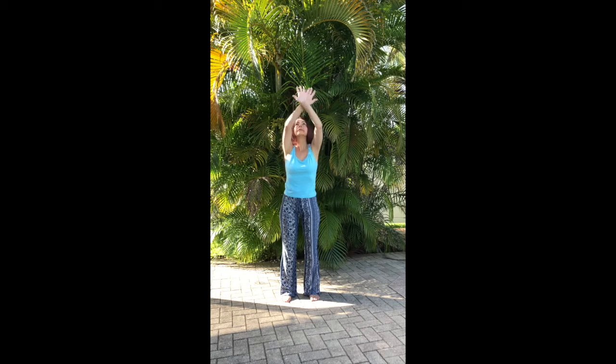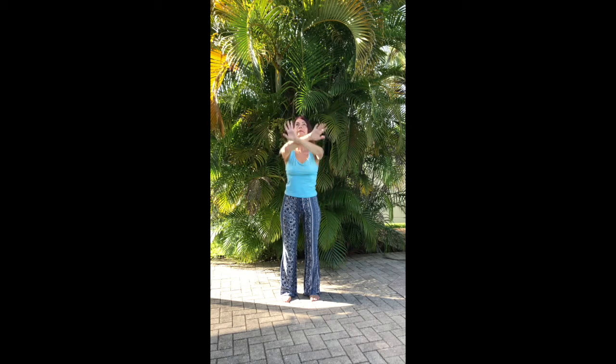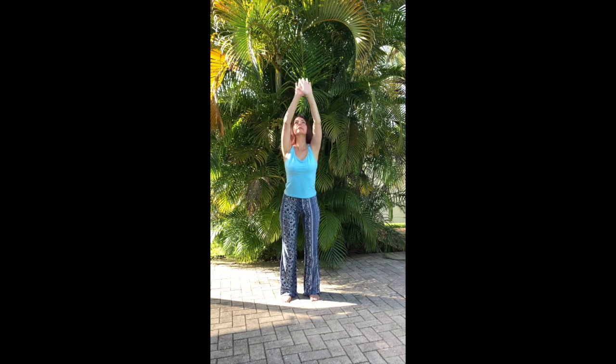Stand with your feet hip width apart. Start creating circles with your arms, palms out, fingers stretched, reach towards the sky and return towards the earth and back up again in a circular motion, repeating three times.